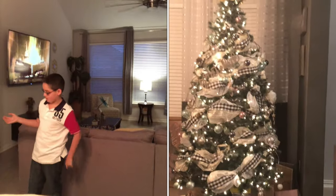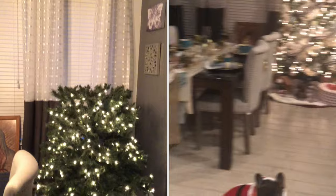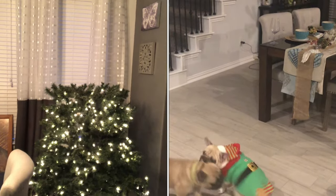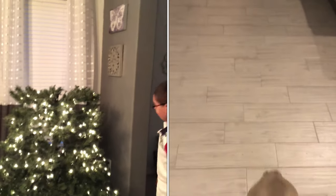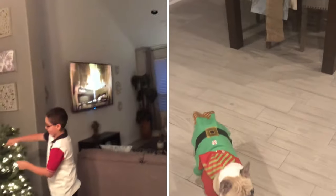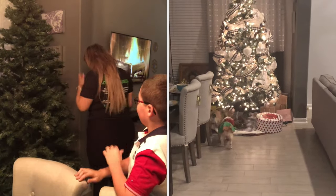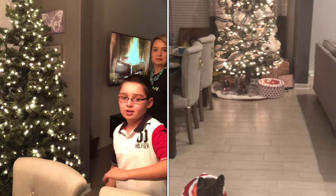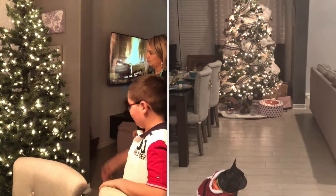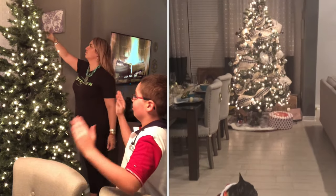We just finished putting the second part in. As you can see, the rotating base still works. We also forgot to put the legs on before the second part, so we went ahead and put them on. Now we're trying to fluff out the second part of the tree, because it makes it easier to put ornaments on. The rotating base still works with all three layers on it — it looks very nice.